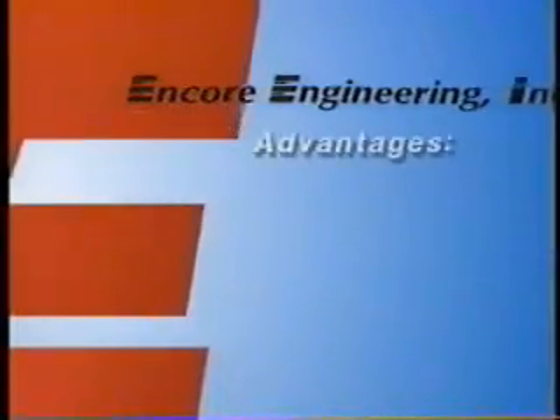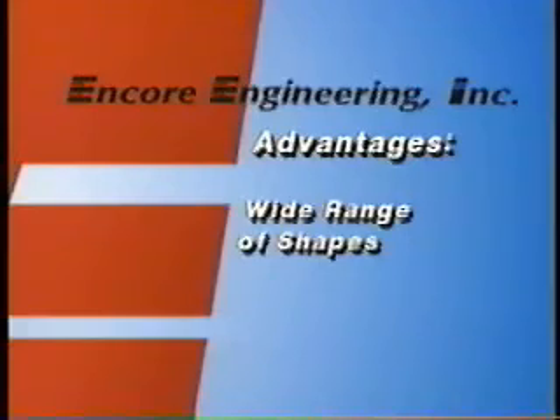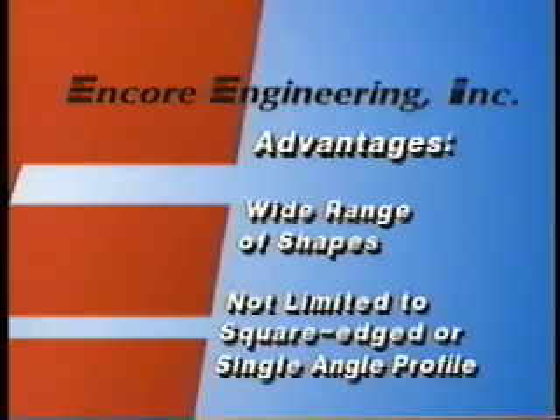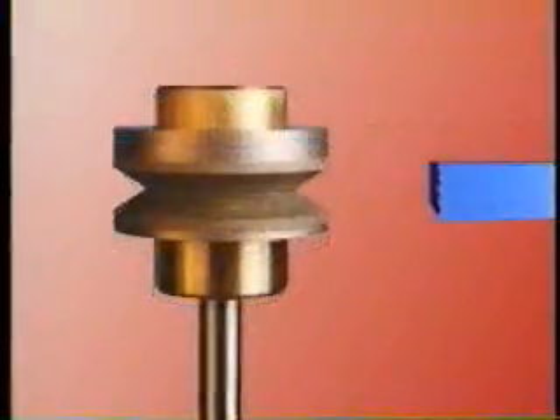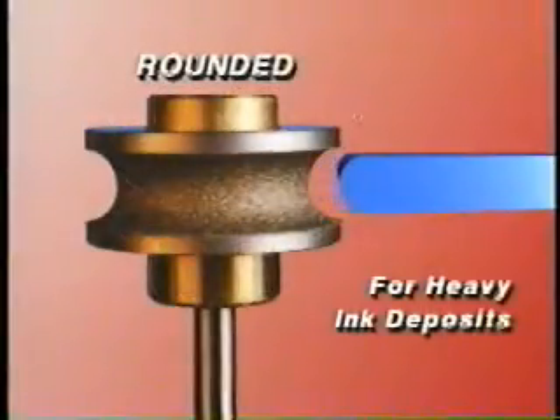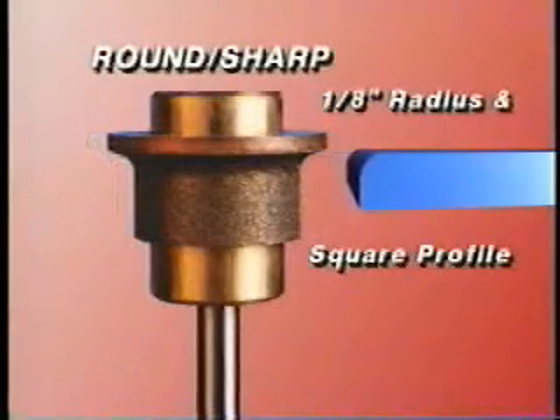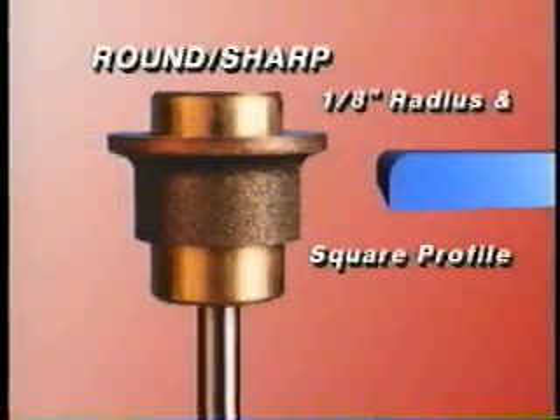A distinct advantage of the Encore Engineering system is the ability to sharpen a wide range of shapes. You are not limited to a square-edged or a single-angle profile. Your choices include center bevel for a 45-degree angle, center sharp for a 60-degree angle on the thinner 3/16-inch squeegees used by most container decorators, and rounded for a complete bullnose effect when heavy ink deposits are required, and round sharp for printers that prefer both an 1/8-inch radius edge and square profile on the same squeegee.